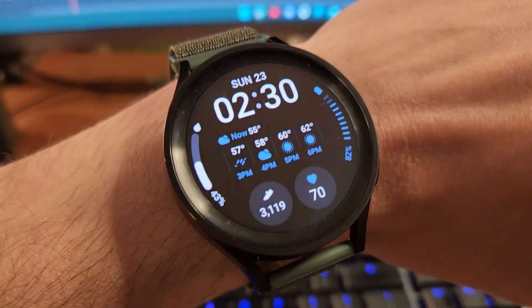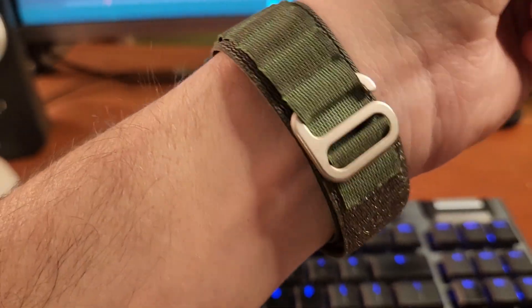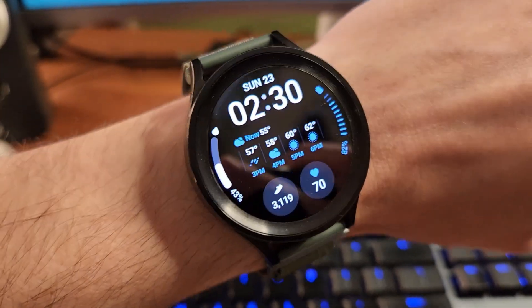Over the last year or so, one of the watches that has been on my wrist the most frequently has been the Samsung Galaxy Watch 5 Pro. It has been a really solid watch for me, both in terms of performance and also in longevity, which I think is probably the most important thing about a smartwatch for me. Getting two or three days of battery life on a charge has been really important.